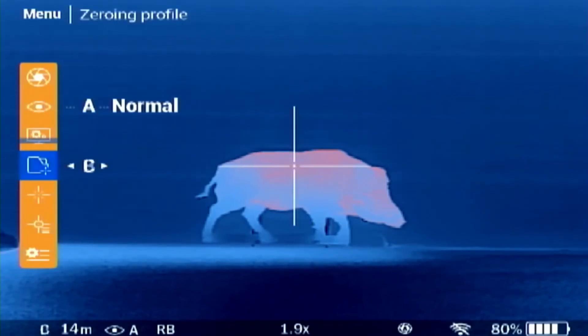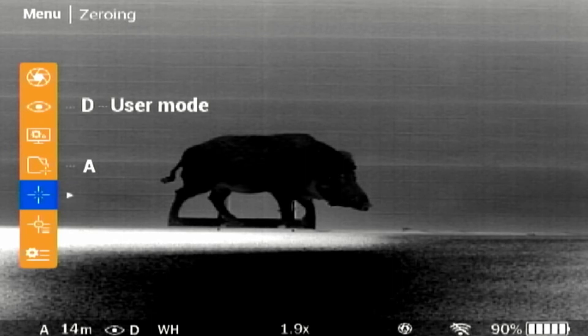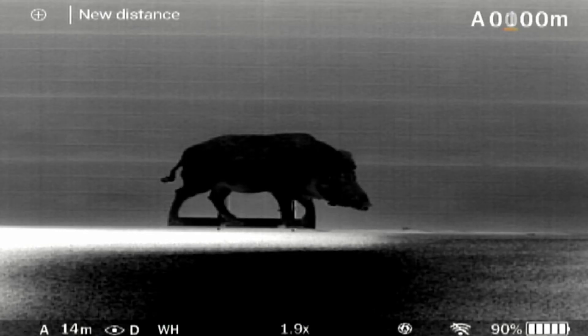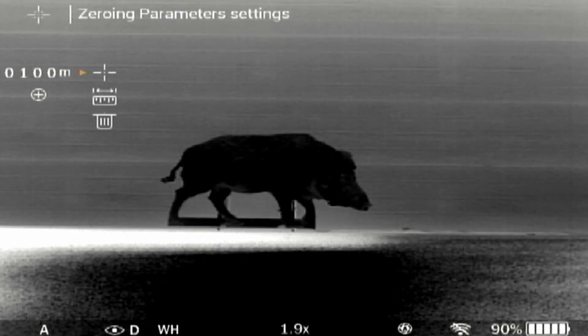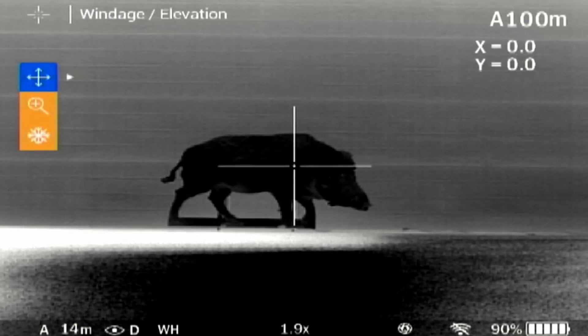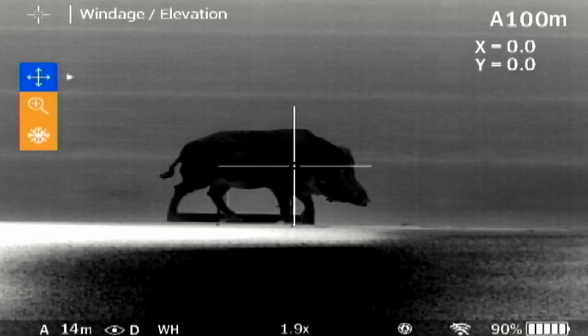In the zeroing profile you have the choice of five different profiles, so you can sight in different calibres and loads. Select one of the zeroing profiles with a short press left or right. Under the menu zeroing, you need to set a zeroing distance first by pressing the right button. Please note the first distance you set will be your centre reticle. Set the value for each digit with the up and down buttons, and switch between digits with a short press of the left or right button. Press the middle button to save the new distance. Press right to select the distance, then press right again to jump into the zeroing parameters setting.